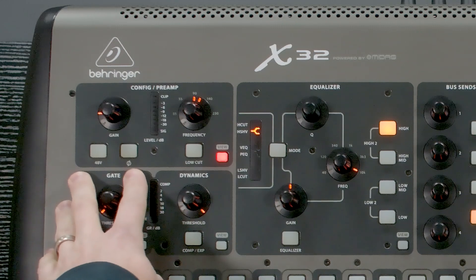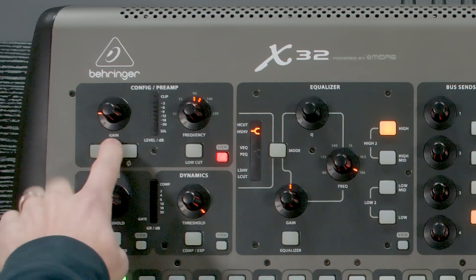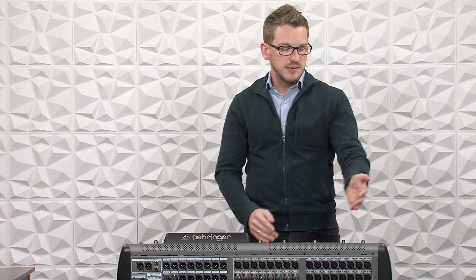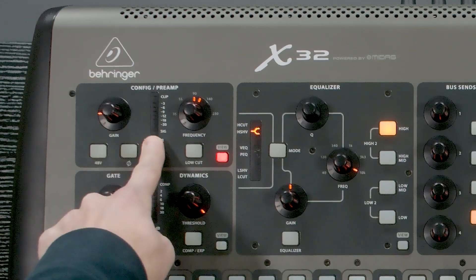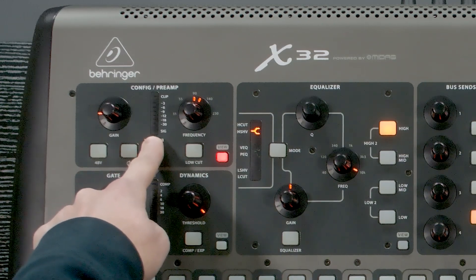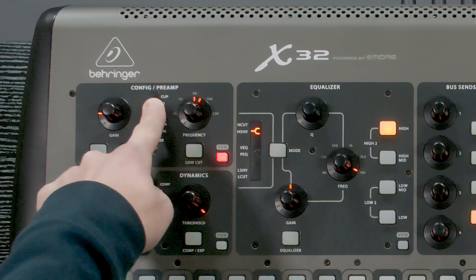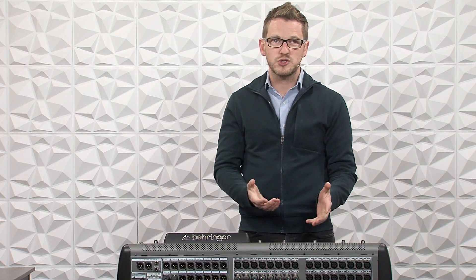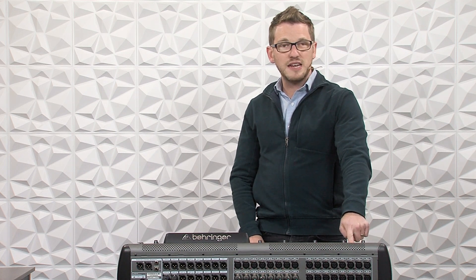To simply reverse the polarity of our channel, we would just press this button. We have our gain knob right here, which is how we set the gain of a microphone going into this console. There is a meter here — the signal light turns on if your volume is anything above -60 dB. Your clip light is something you don't want to hit, as that would indicate you are overdriving the signal and causing clipping. A good level to target is the -18 or -12 dB light, as that gives you good headroom before clipping.